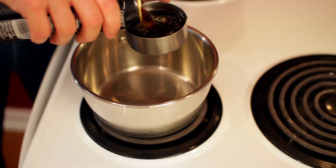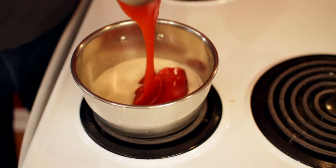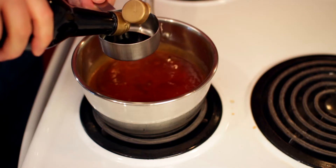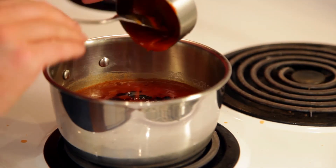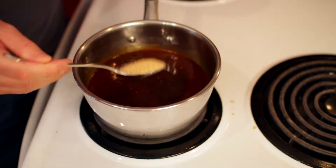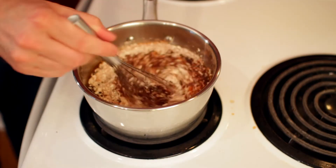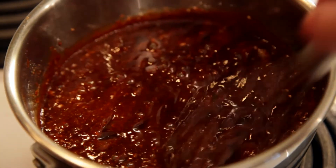For my sauce I'm gonna be using half a cup of Guinness, one cup of ketchup, a quarter cup of apple cider vinegar, a quarter cup of dark soy sauce, half a cup of sriracha, two tablespoons of Worcestershire sauce, two tablespoons of maple syrup, the juice of half a lime, and one tablespoon each of ground mustard seed, smoked paprika, and garlic powder. I'll just whisk this all together, cover it, and let it simmer for about 10 minutes.